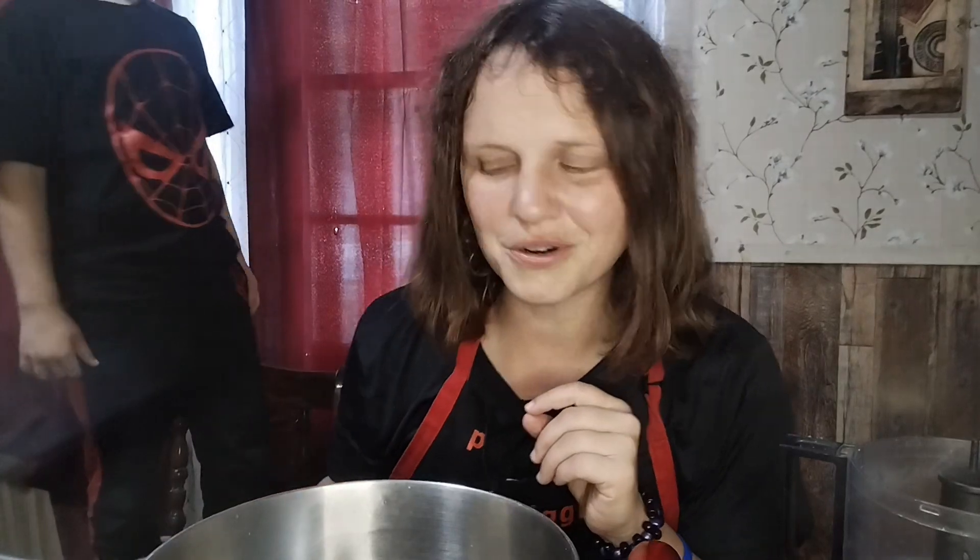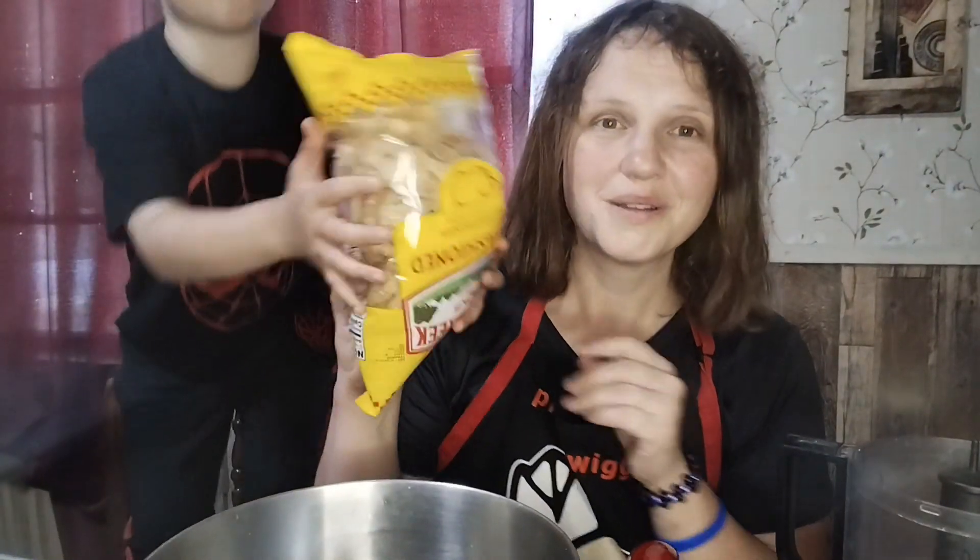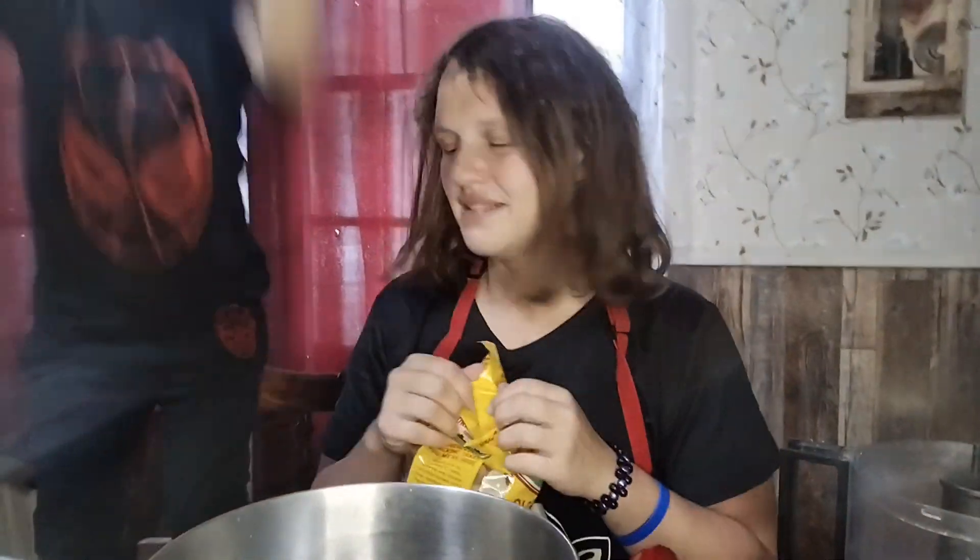Now what am I gonna use for the crust? Pork rinds! This is nutty, man. And we're gonna mix them.